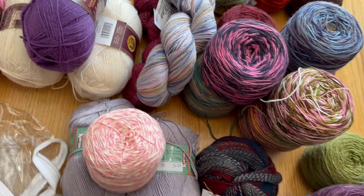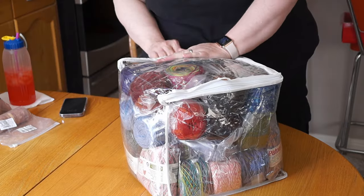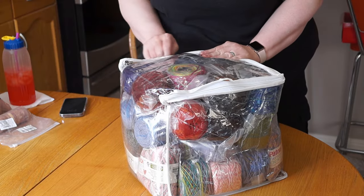Day two was more of the same but I had my routine down by then: take the yarn out, give it an inspection, package it up, inspect and wipe down the bin.